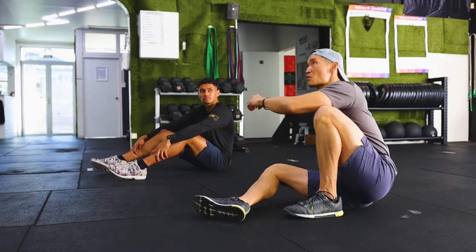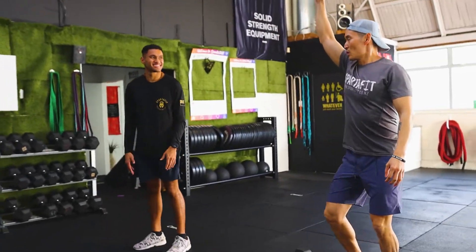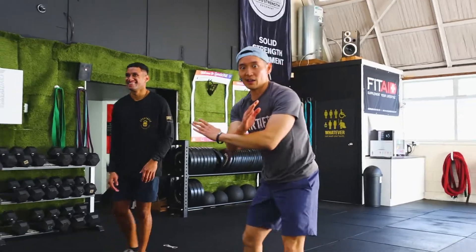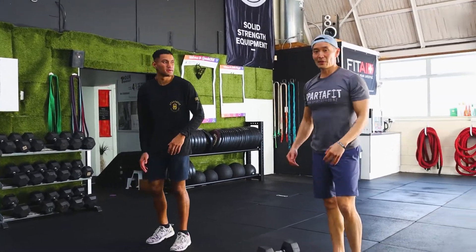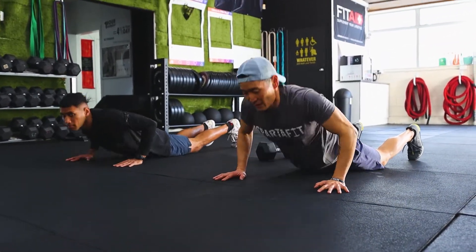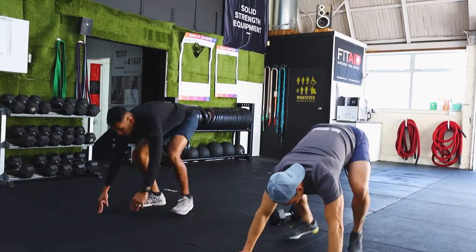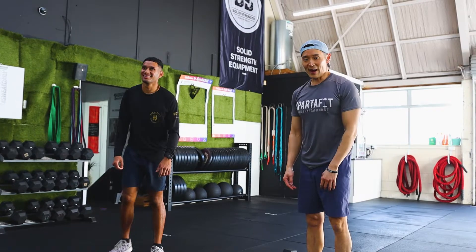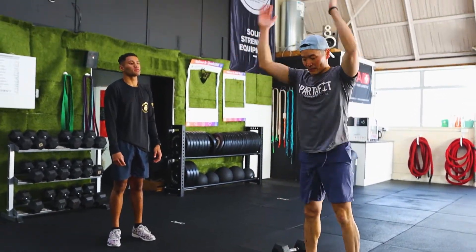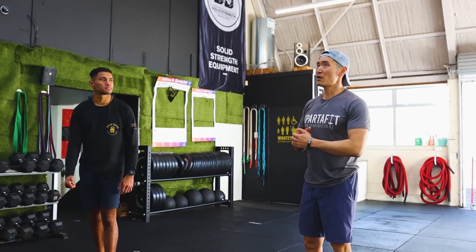Next movement: burpees. Proper burpees have your chest touching the floor. Hands down first, legs out, chest to the ground, bring your feet together, then a big clap overhead. If you have issues with your lower back or knees, walk your feet forward instead of jumping and come up without the jump. You can still do that modification if you have knee or hip issues.